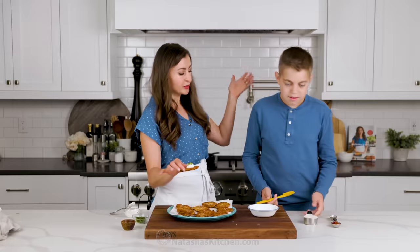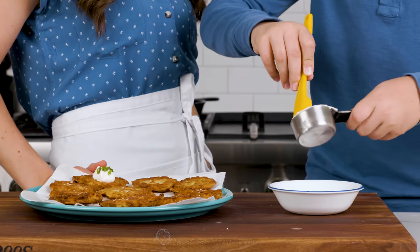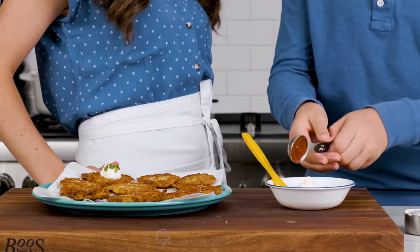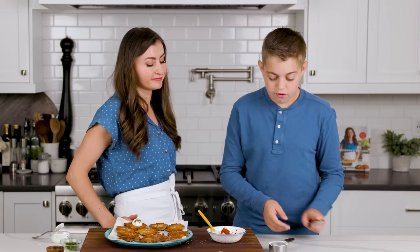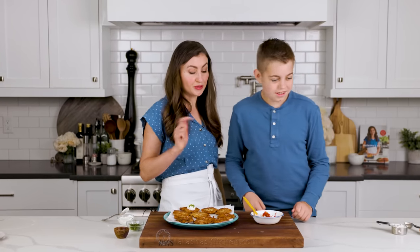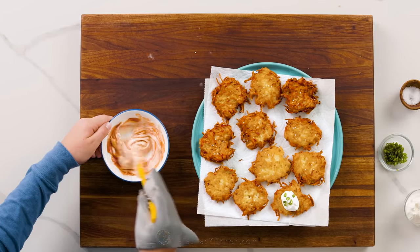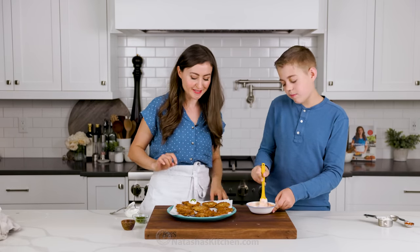The other way to serve these is with fry sauce. Take a third cup of mayo and scoop it into a bowl, then add one tablespoon of ketchup and stir — also a really good burger sauce. Take a latke and give it a dunk — that's a good amount of fry sauce. That crunch in every bite — I just love those crispy edges. I bet this would also be good with a lemon garlic aioli sauce.